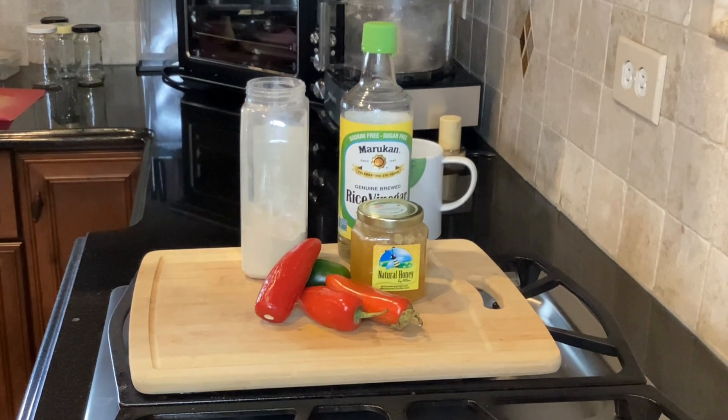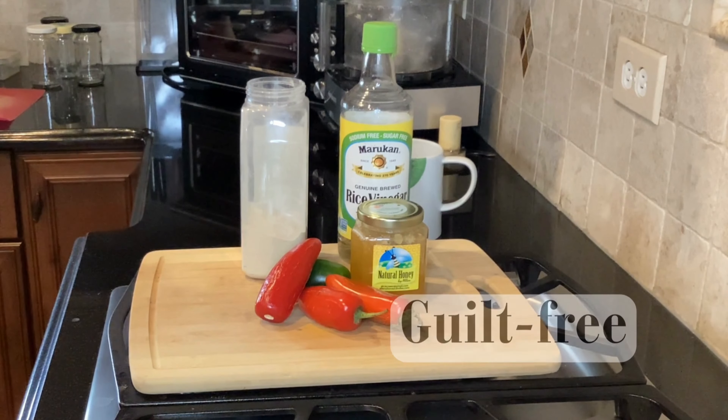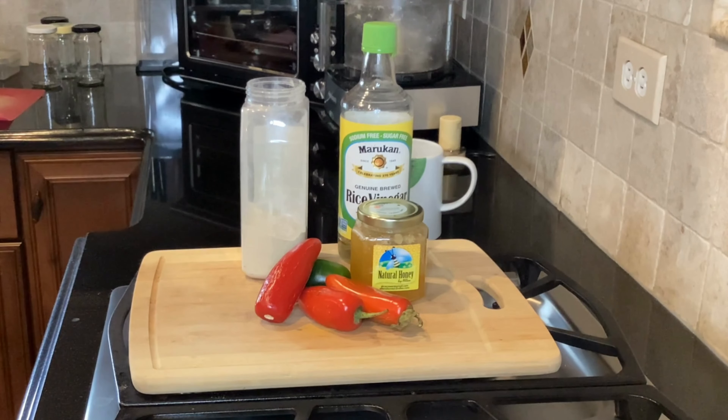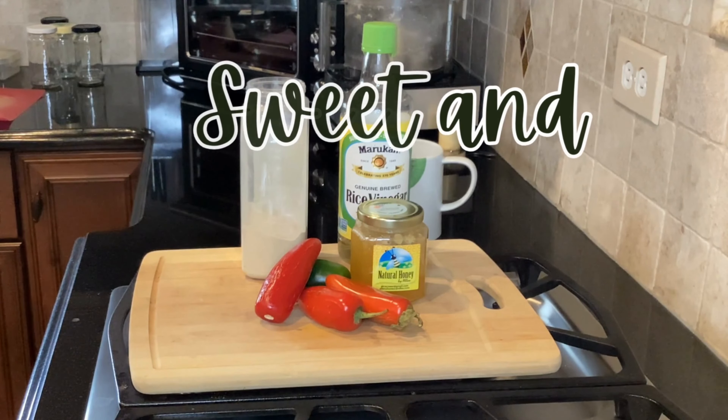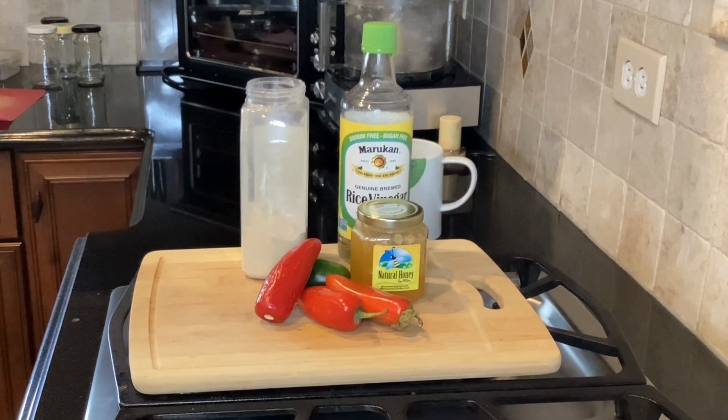Hi everyone, welcome to Ask Nutrition. This is a whole food plant-based, no oil, guilt-free recipe video. Today I'm going to show you how to make a sweet and spicy Asian sauce that can be used for dipping, spreads, or even in stir fries. Before you watch this video, make sure you watch my video on jalapeño chilies, where I talk about the health benefits of eating chilies.